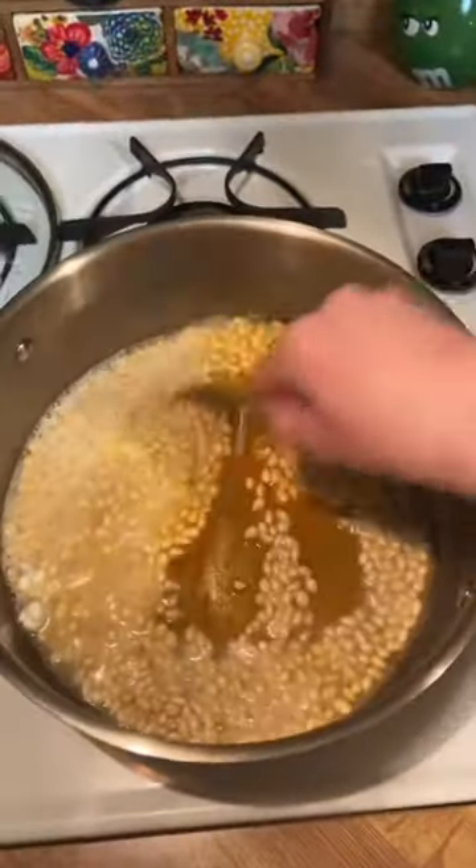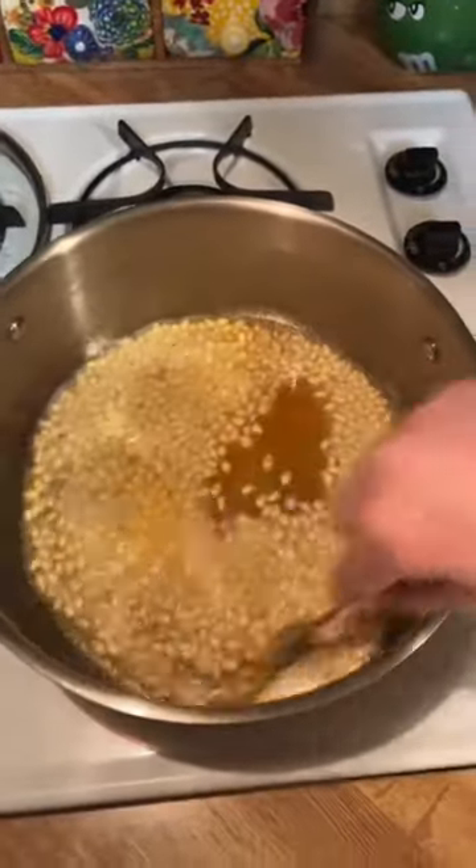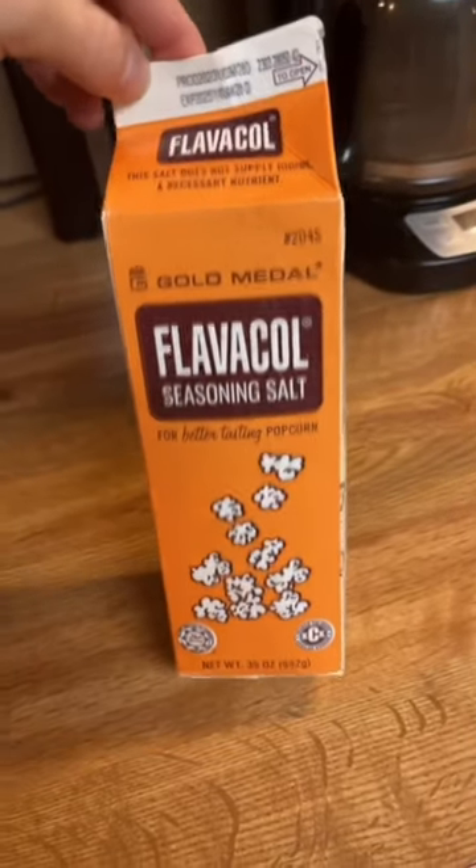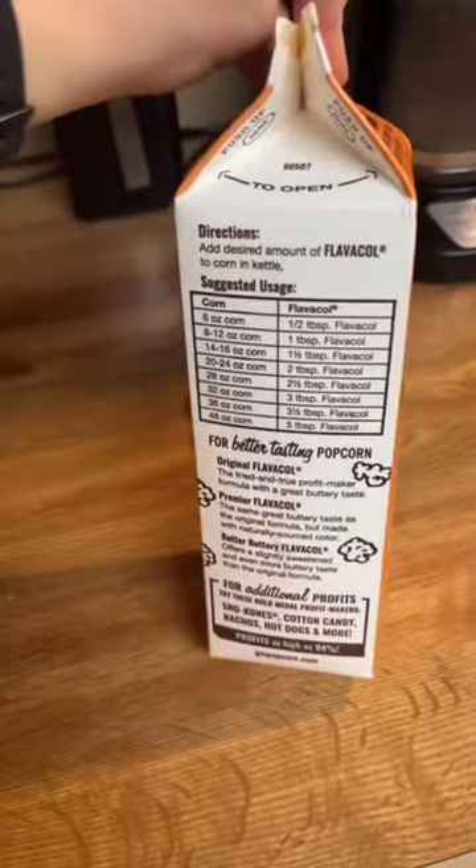I got it off Amazon — it was like nine something, ten bucks after tax. I'm giving that a good mix. This is what it is: Flavacol seasoning salt. This is what the theaters use.